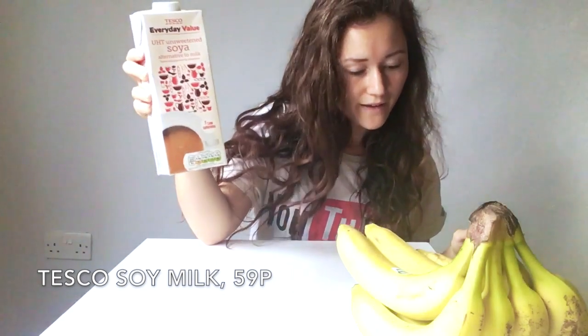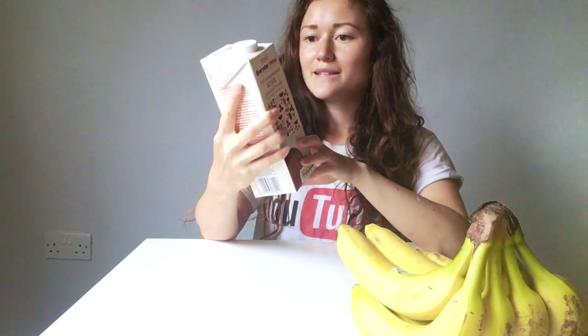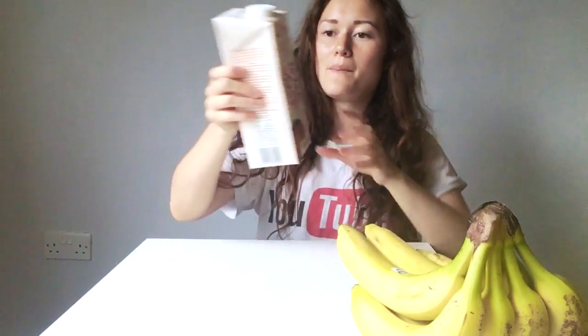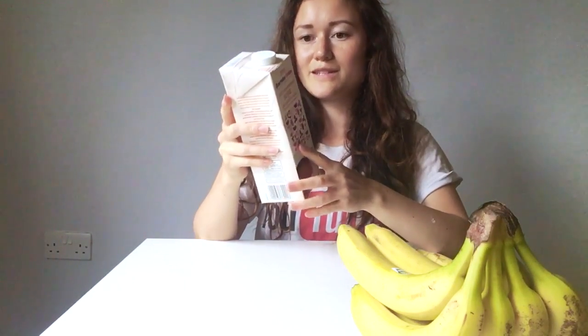And then I got soy milk, and I always get this. This is 59p - really cheap - and they add calcium, B12 and vitamin D to this too. In one cup it has 8.5 grams of protein, which is really good. This one has 6% soybeans. Often you see it with 2% or 3% soybeans, so it's good to get one that's got a higher percentage of soybeans and less just water if you're looking for higher protein.